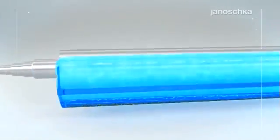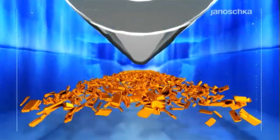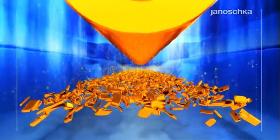The steel base is coated with copper by means of electroplating. The copper layer is either the material to be engraved, etched, or embossed, or the basis for further coatings.